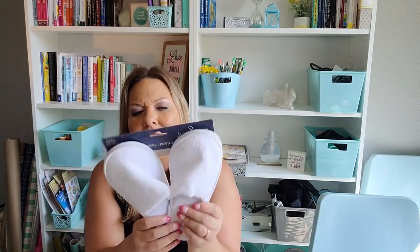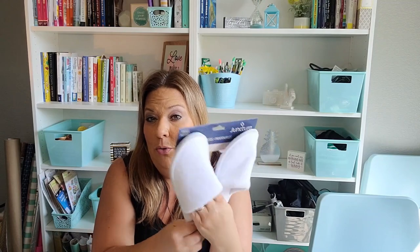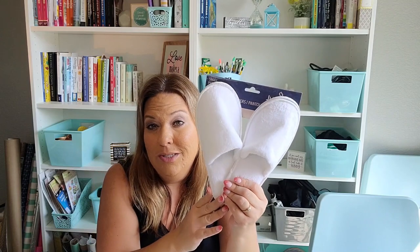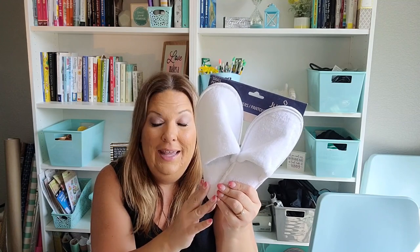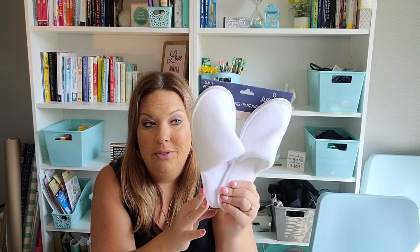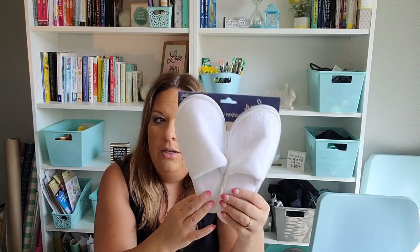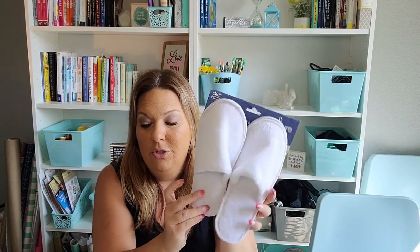I picked up some slippers. They're not great quality and won't last long, but I watched some travel YouTube videos about essentials to bring when you travel and they talked about how gross it can be walking around on hotel room or Airbnb floors. For a dollar, I can take these slippers, wear them around the Airbnb, and then toss them — or bring them home if they last. That was a great idea I hadn't thought of before.